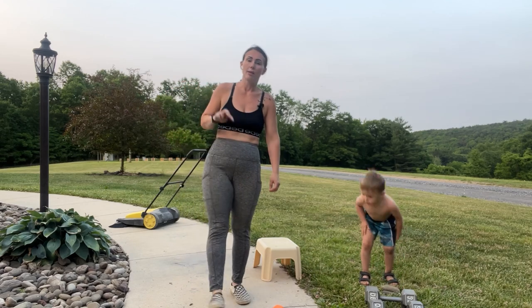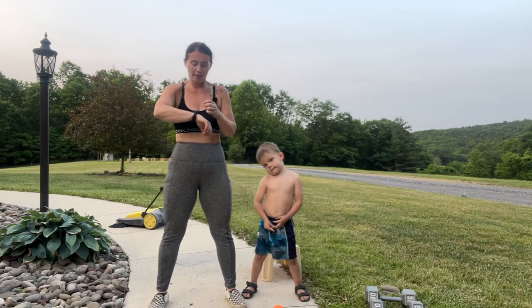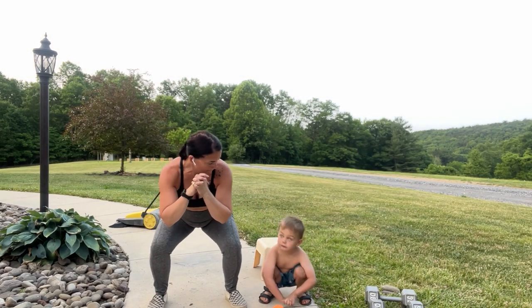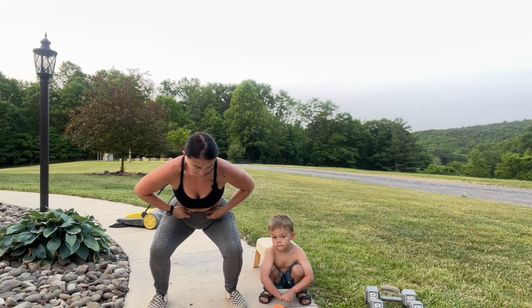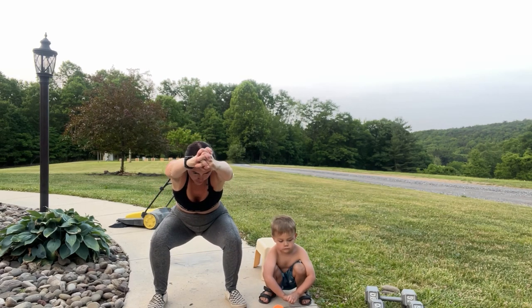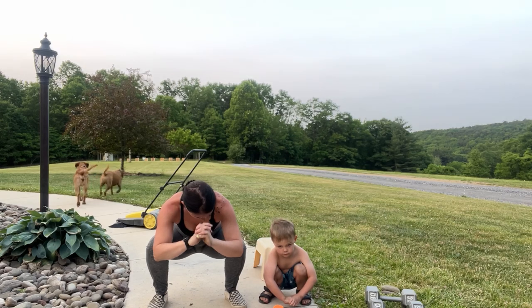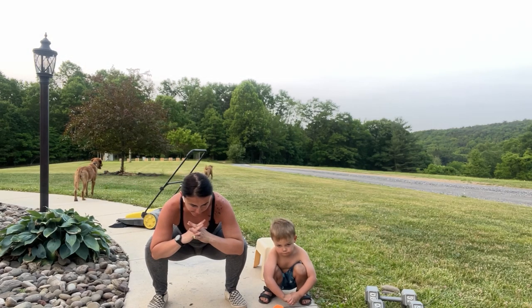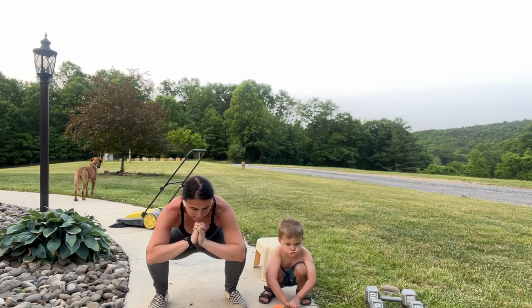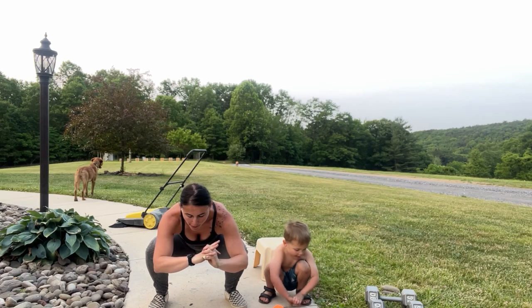We're going back to that wall sit — this time it's only 40 seconds, I hit you with the one minute last time. Here we go — sit it down, poke that booty out, sit back in those heels, and lower. 20 more seconds, you got it. And bring it up — shake it out! Good news is the next one's only 20 seconds.